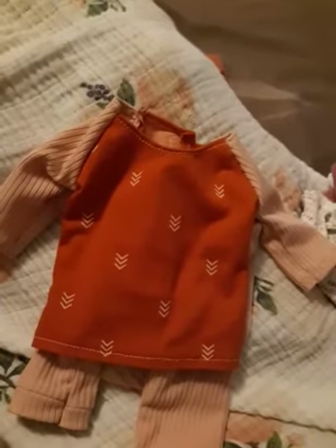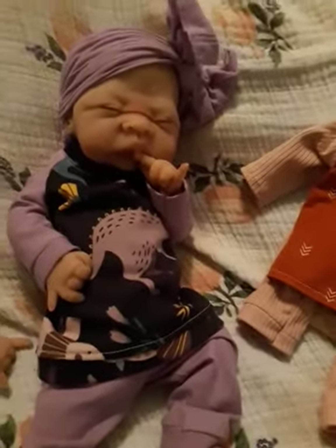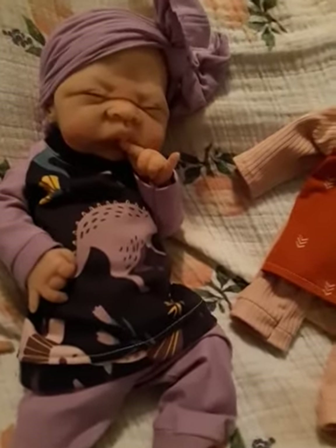I did make a couple more for somebody and already mailed them, and I have another order for a dinosaur outfit. I have a whole bunch more material that I'm going to be making into outfits with some different prints and different solids.